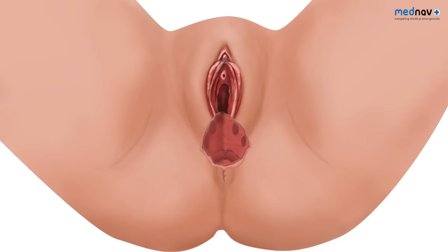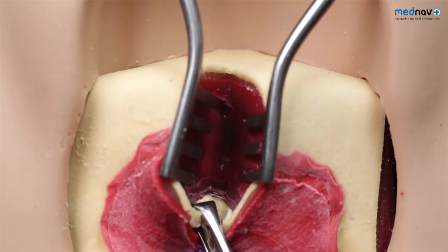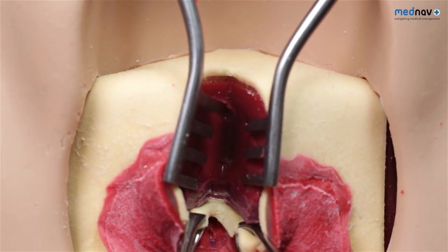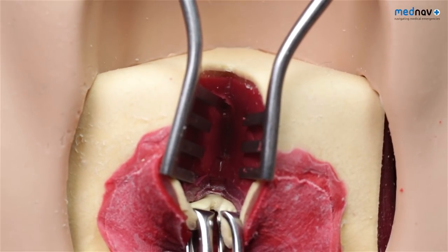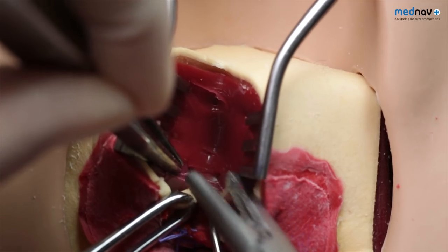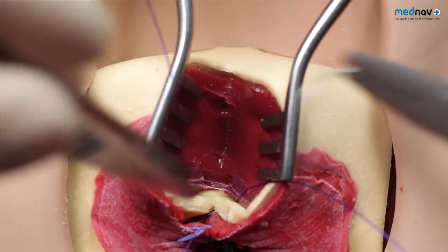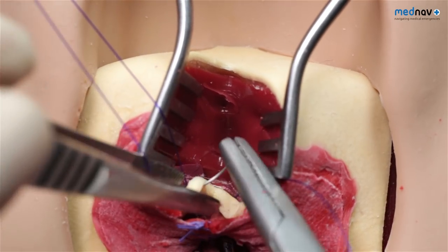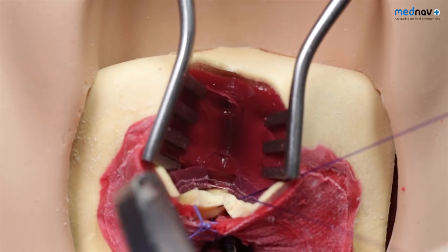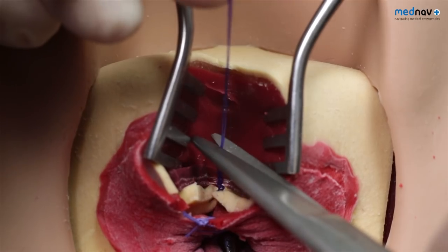We now move on to repair the third degree tear. The internal anal sphincter is identified as a glistening white fibrous structure between the rectal mucosa and the external anal sphincter. The ends of the sphincter may retract, so placement of Alice forceps may help facilitate the repair. Take a full thickness bite of the internal anal sphincter from one side, carry on to take a full thickness bite of the other side, then reverse your needle taking a full thickness bite back. Tie off this stitch — this end-to-end mattress suture technique is used along the length of the internal anal sphincter.